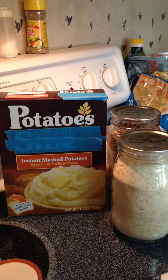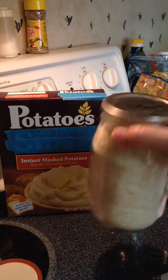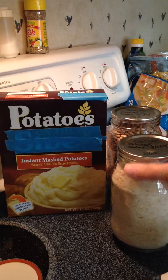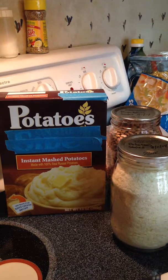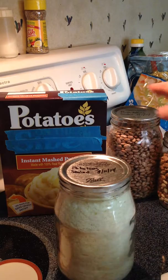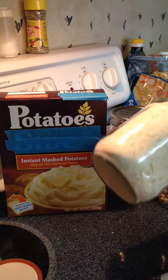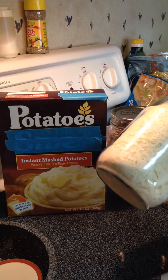But one thing you can do is you can use your canning lids to fit the proper jar size and save other store-bought foods. I've got some mixed beans in this one, some pintos in this one, and this is instant mashed potatoes.